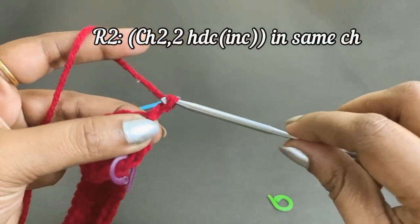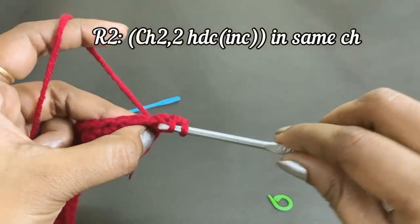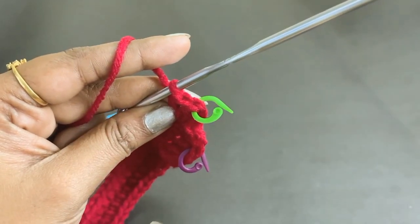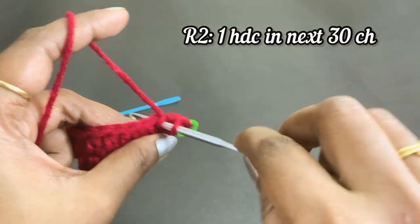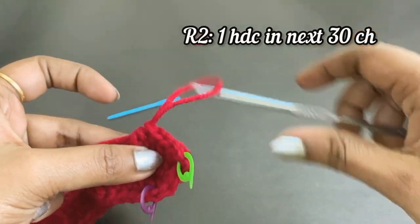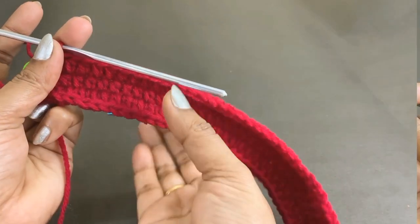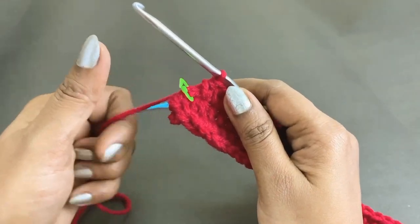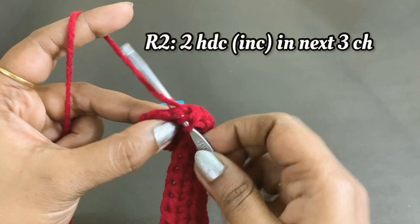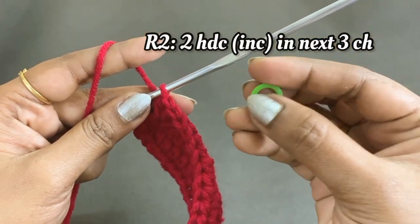For round two, work chain two and into the same chain space work a two half double crochet increase. Place a marker in the top of the first half double crochet increase. Work one half double crochet in the next 30 stitches. From the next chain, remove the marker and work a two half double crochet increase in the next three chains — place a marker in the top of the first half double crochet increase.